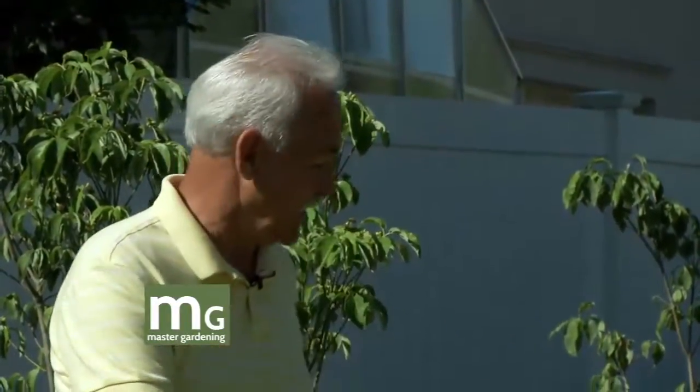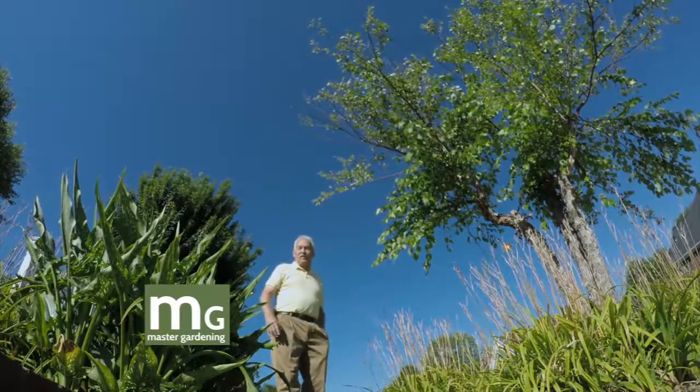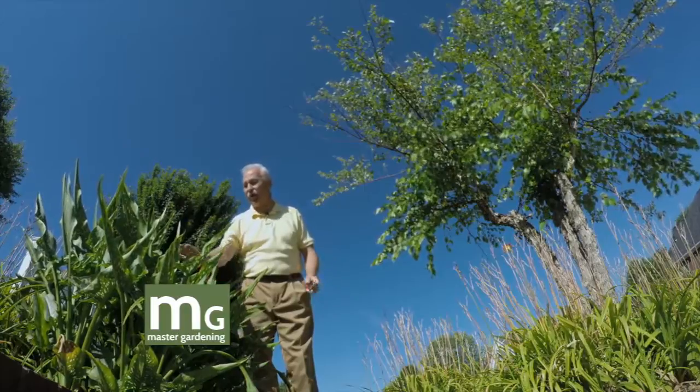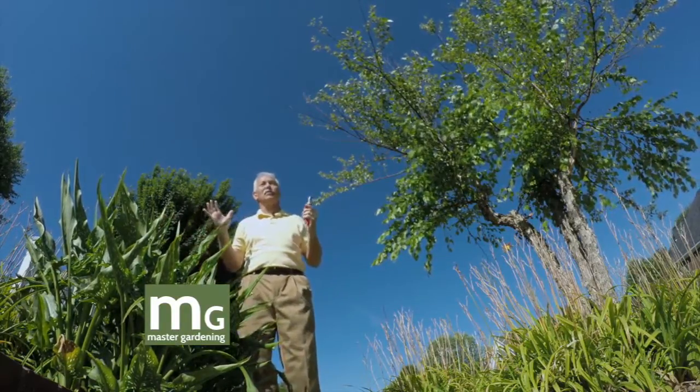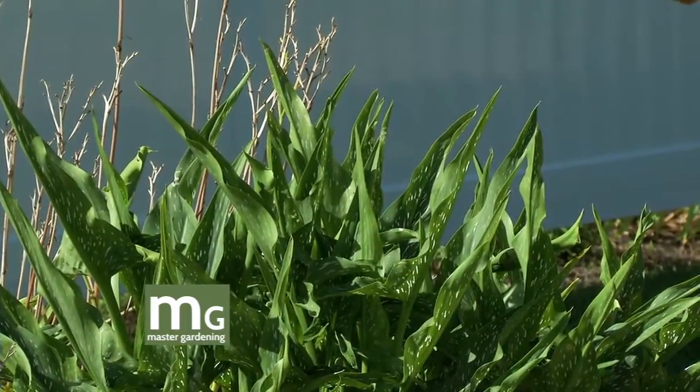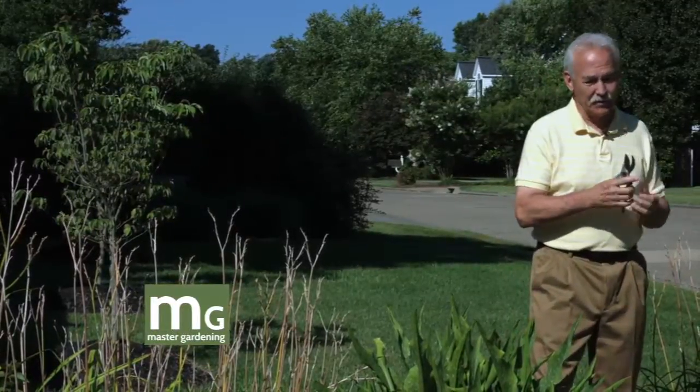While we're here — these are calla lilies and they've had just loaded with big beautiful blooms. They're really popular for weddings and all kinds of things as cut flowers, and they're very expensive — the bulbs are even expensive.